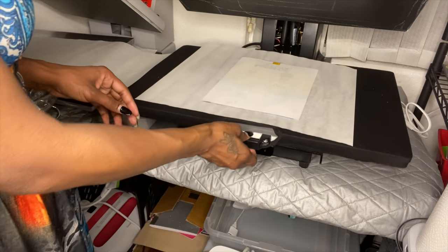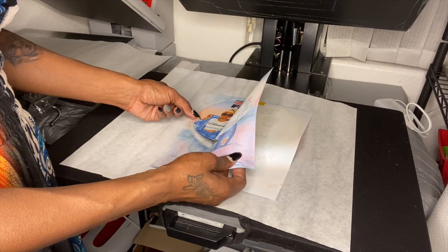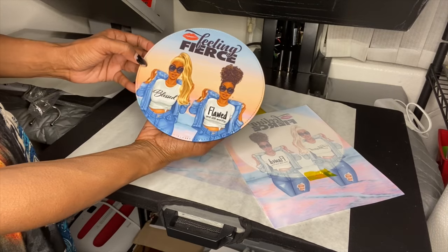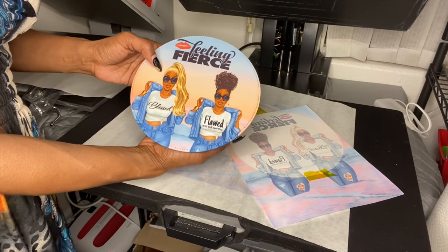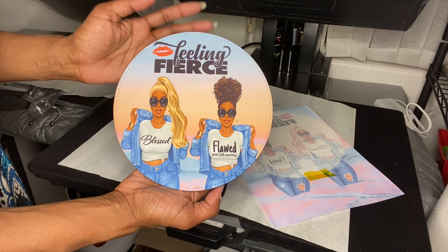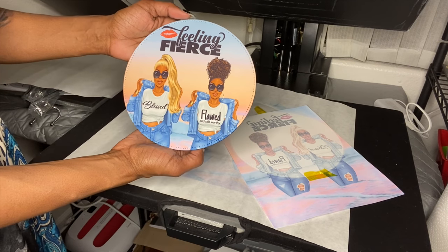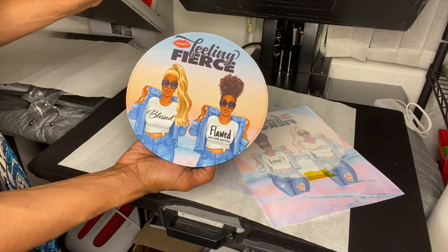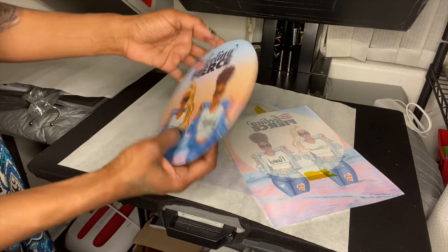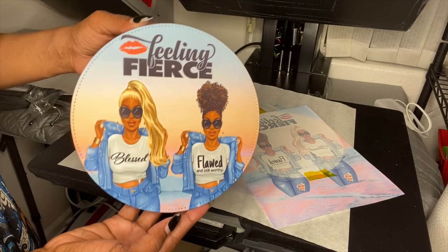I got a little glimpse of it and it looks kind of good. Oh my god, y'all — look at that! That is beautiful! I'm so happy it worked because I was scared. So yes, to my member who wanted to know — 385 degrees for 60 seconds works. I have a big Heat Press Nation heat press and it came out beautiful.